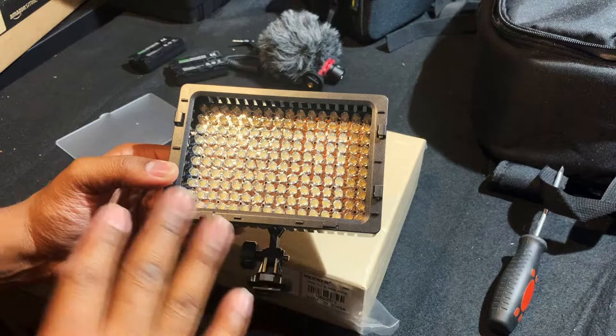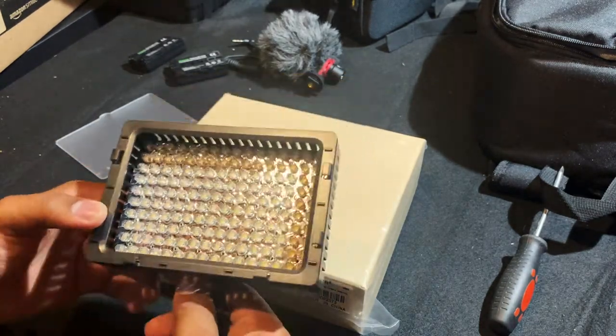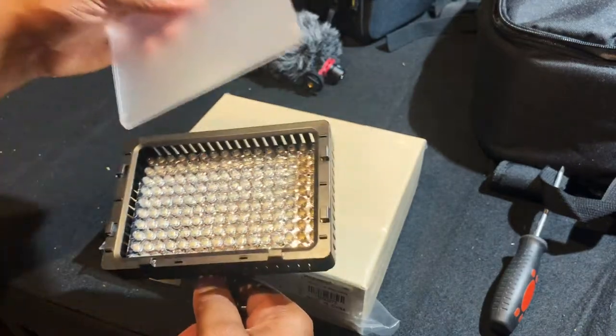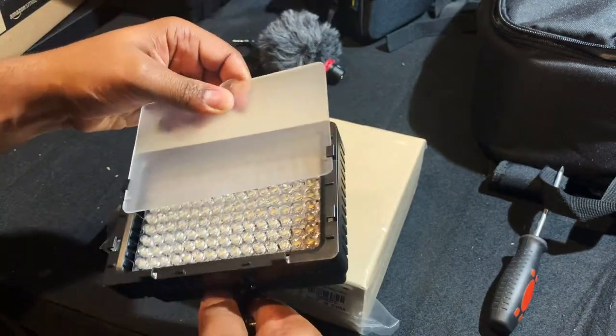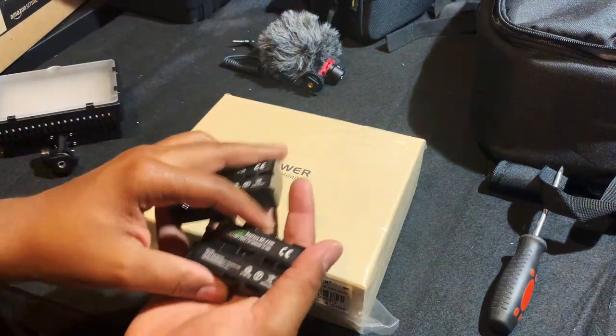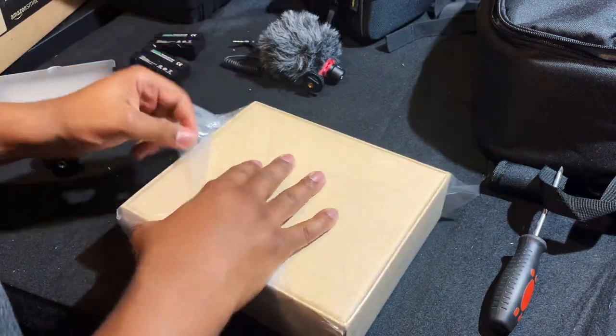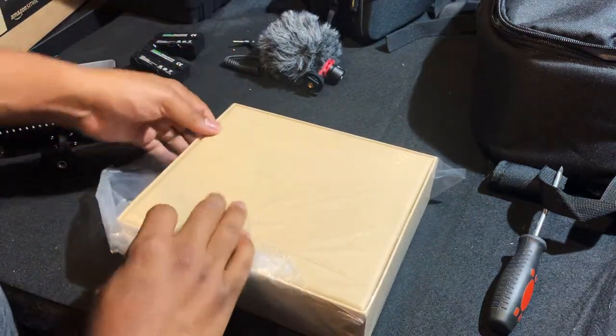The reason I went with this brand is because their camera LED light is absolutely amazing, and the price — you couldn't beat it. Same goes for their batteries — talk about savings. Let's get this thing open because I am excited to use this!